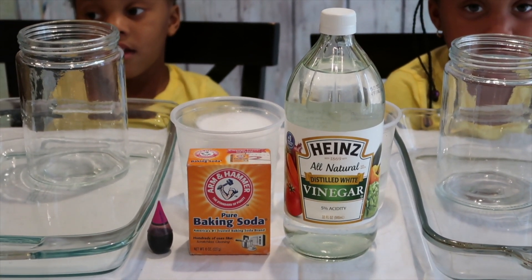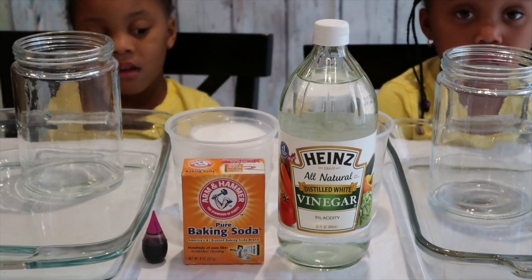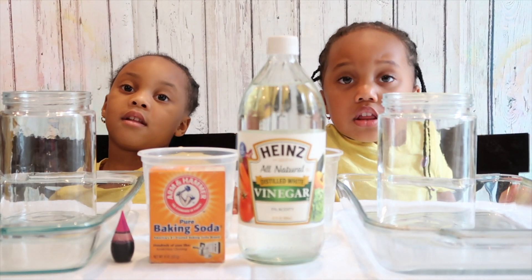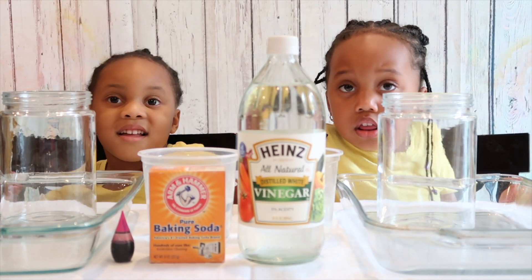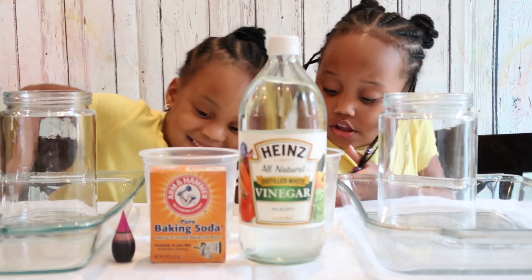What we are using is baking soda, vinegar, and food coloring. So first, we're going to pour our baking soda into our glass cylinders. Go ahead and pour your baking soda, girls.